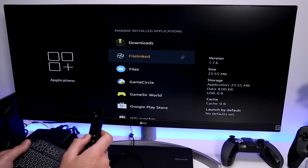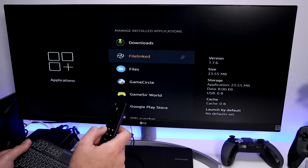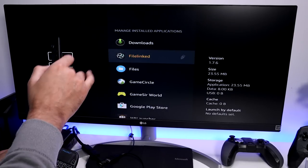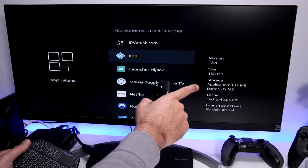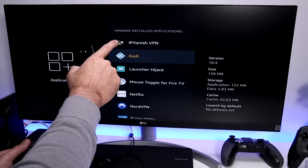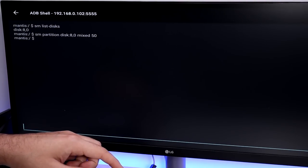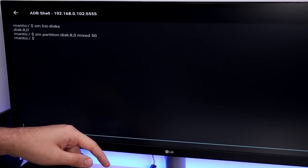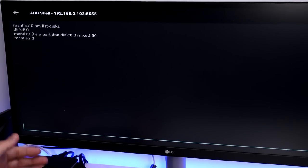We've now proved that any new application installs automatically go straight to the USB drive without consuming internal storage. Now let's look at how to move applications that were previously installed on internal storage. I'll pick two: the K application, which gets quite large, and IPVanish, the VPN I'm currently using. We'll go back into ADB to do this.